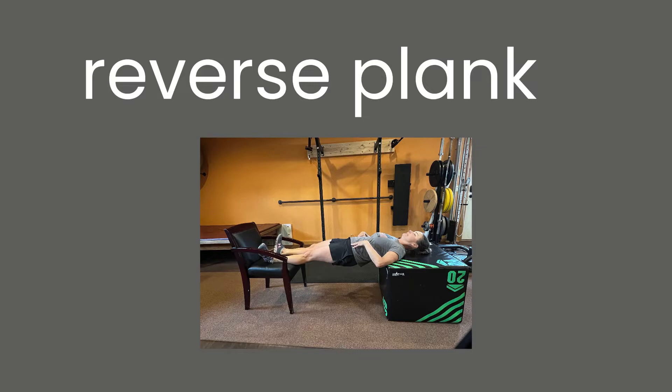Reverse plank — awesome as ever. You may be moving the items farther apart as you get stronger. It may be convenient to use the chair you just did your push-ups off of.